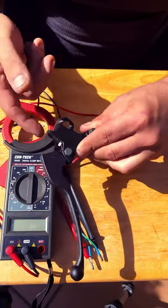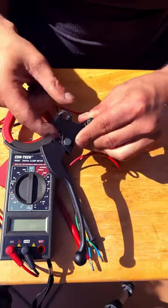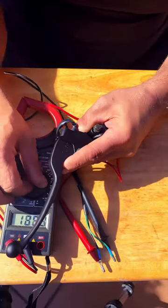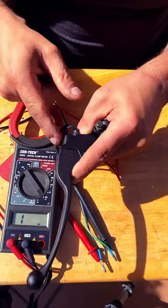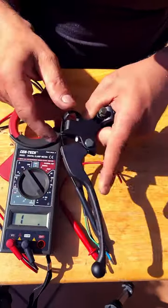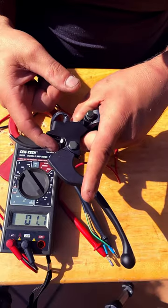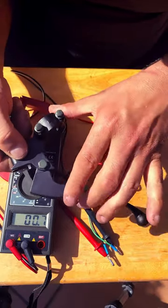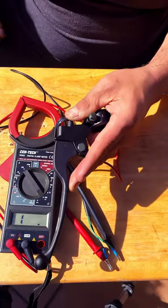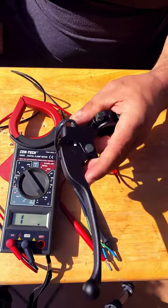If this switch is malfunctioning, it will not allow you to turn on your scooter. To test it, you're going to need a multimeter set to 200 ohms continuity. When you connect the probes and pull in your brake lever, the multimeter will sound, indicating there is continuity and the switch is working.